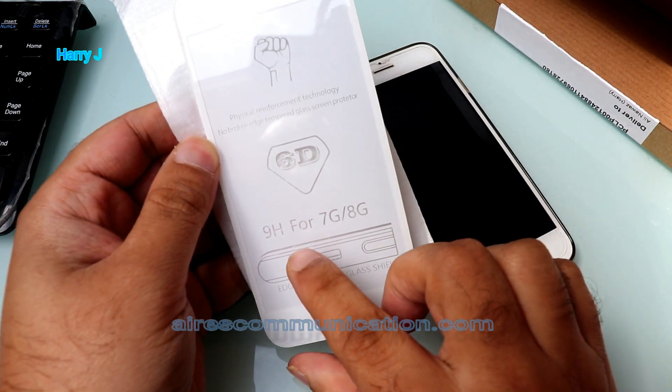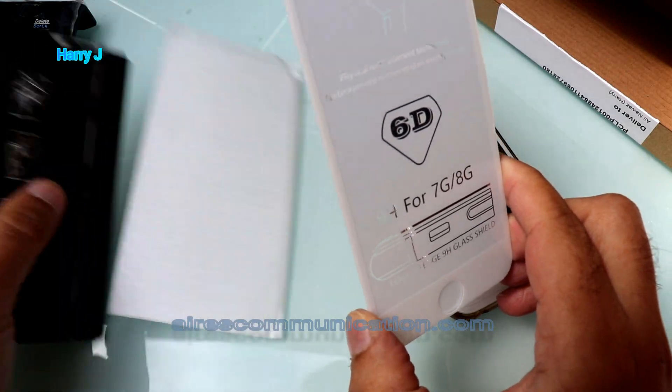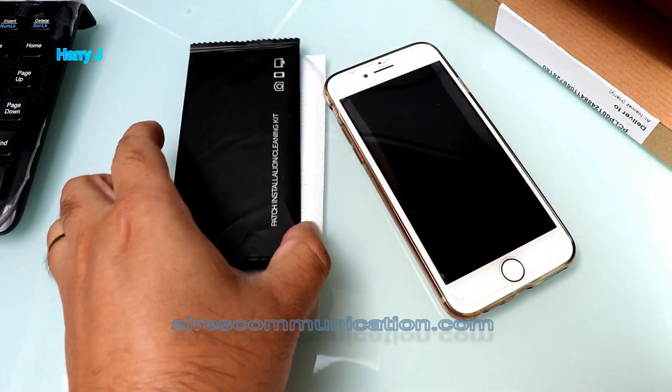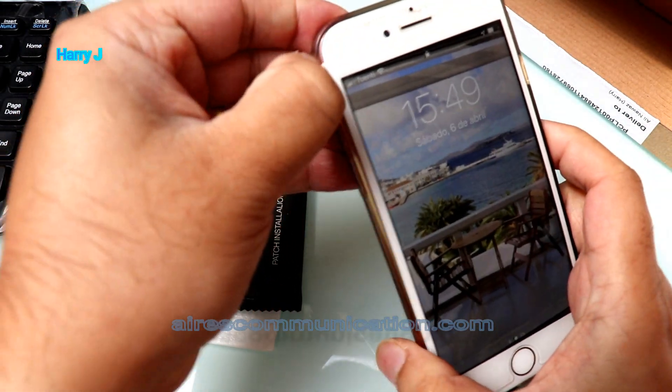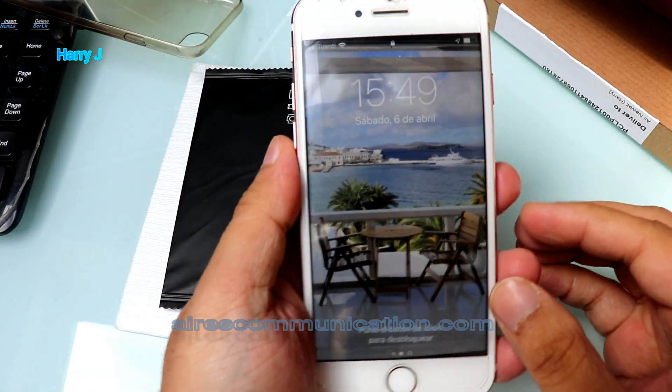This is a 6D 9H tempered glass for iPhone 8, 7, whatever. The pack comes with some towel cleaners. I have my iPhone 7 here, so I will take out the back cover first to have easy access to the phone.